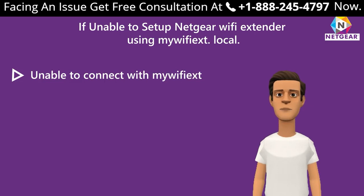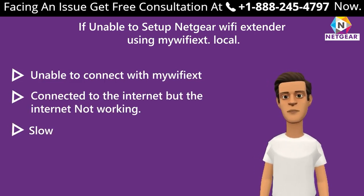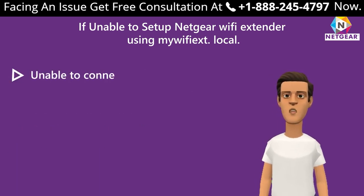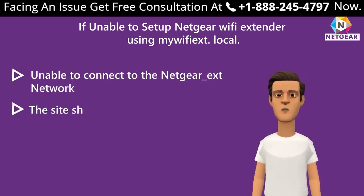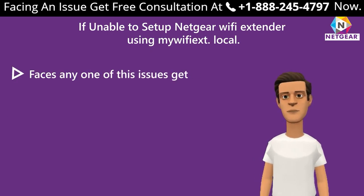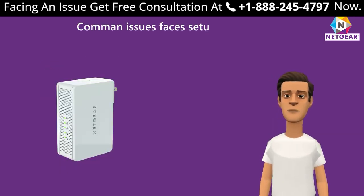Common issues include: unable to connect with mewfix.net; connected to the internet but internet not working; slow internet connection; LED light continues to blink; unable to connect to the Netgear_Extension network; the site shows the error message 'You are not connected to your extender's Wi-Fi network.' If facing any of these issues, get in touch with an expert.